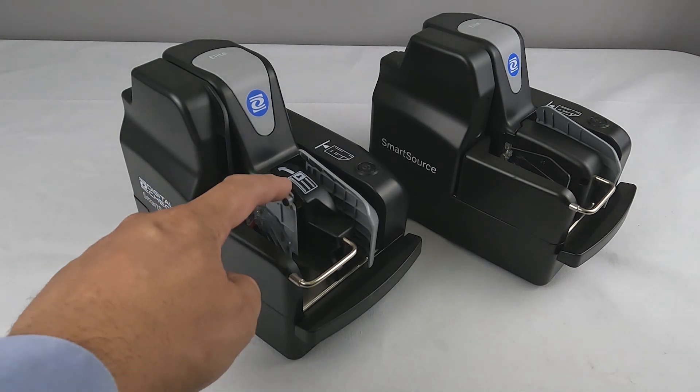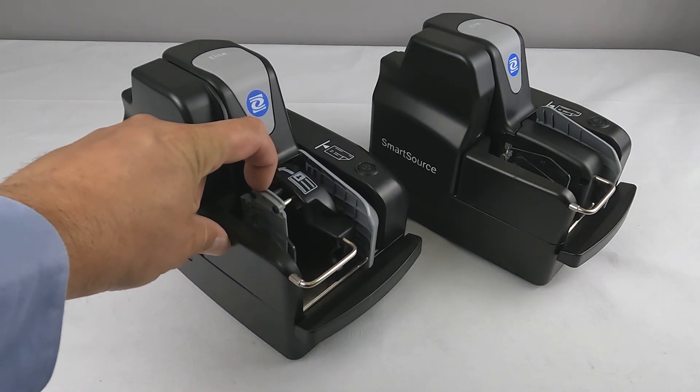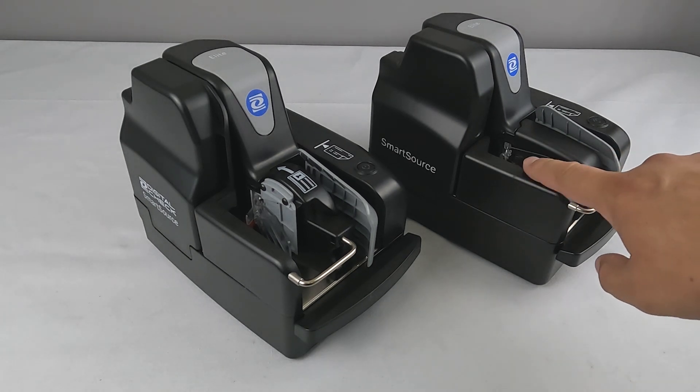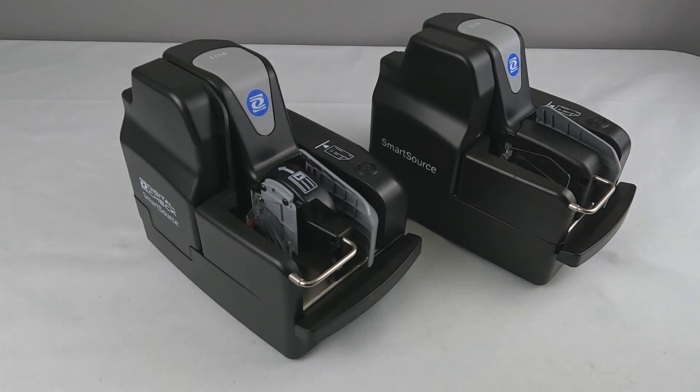Newer model Elite Series Scanners can easily be identified by the gray front ID card feeder pictured at left, and have several important differences in operation and maintenance that we'll discuss later.